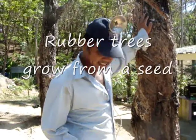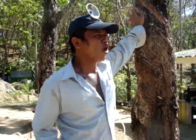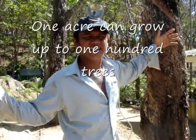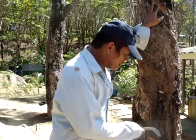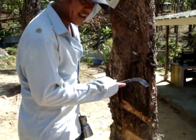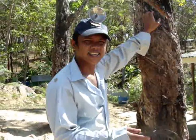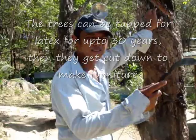The rubber tree can grow by a seed — a rubber seed. One acre can grow about one hundred trees. Rubber will start tapping at seven years old. After 30 years, you cut it, sell to the factory, make furniture — chairs, tables.